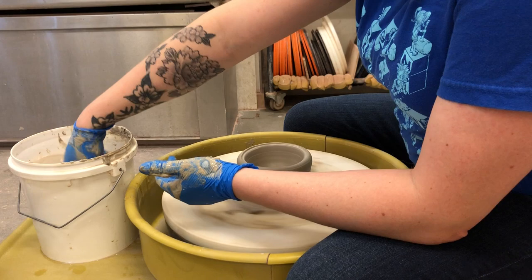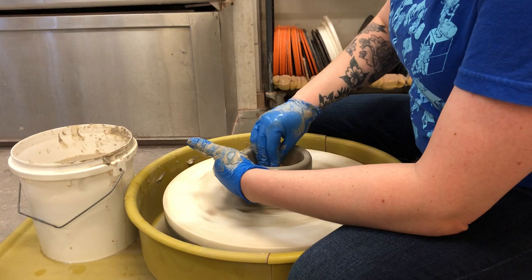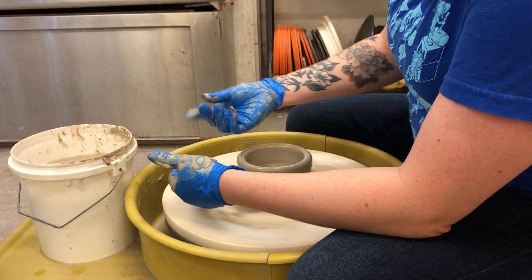That was a very slow, short pull because my clay dried up pretty quickly. You don't want to have super dry clay, otherwise your body can grab that clay and it messes things up.